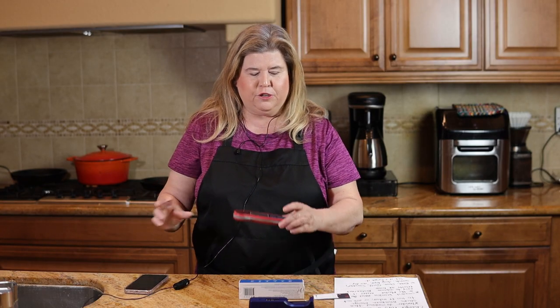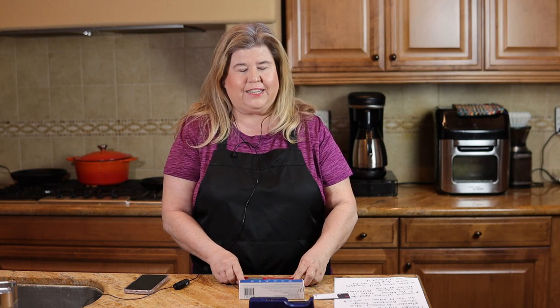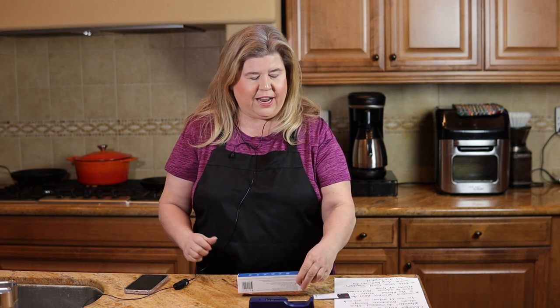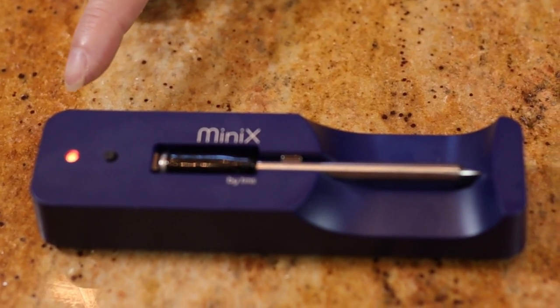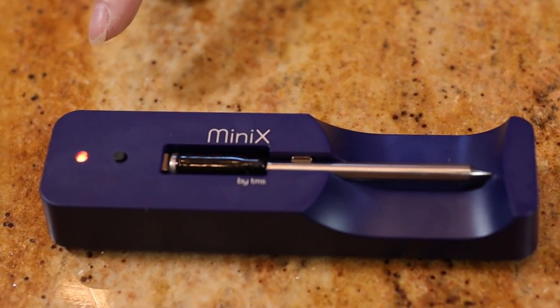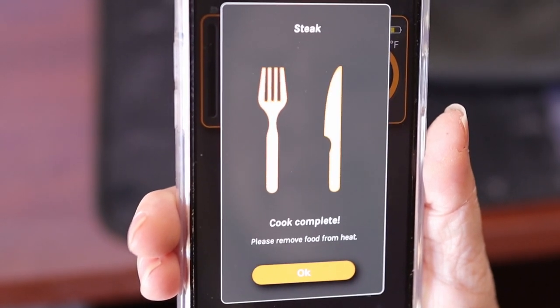I usually use a digital thermometer and they work great, but this is next level. The charger has a built-in extender that extends the Bluetooth range up to 100 feet away inside your house or 250 feet outside your house. So you don't always have to be constantly standing by your grill when it's super hot out — you can just program this into your phone and it will let you know the exact right temperature when your meat is done.